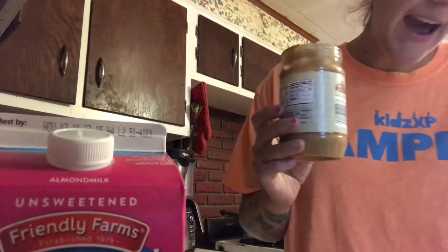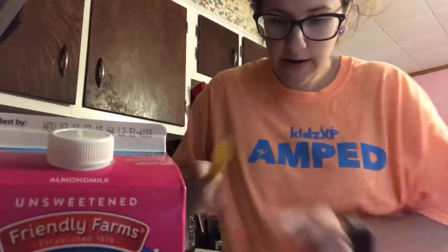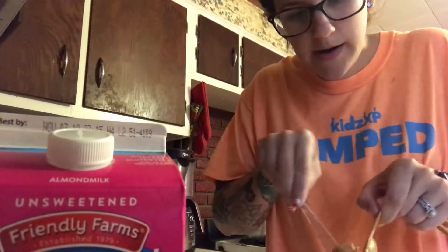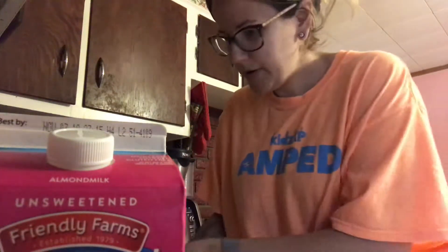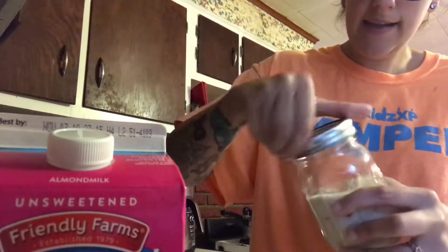The next one is natural creamy peanut butter. We're only going to add half a tablespoon of this in there. Let me go ahead and scoop this out — I'm just going to use the knife I had used for slicing my strawberries and put that in there.